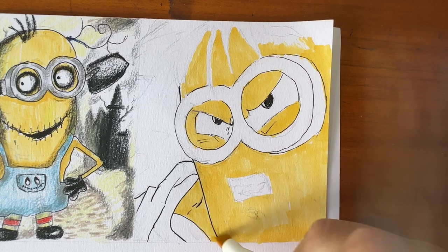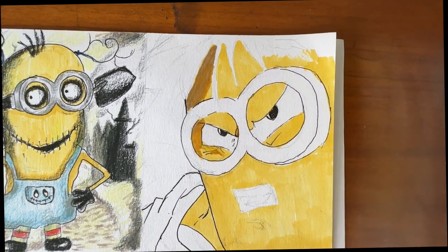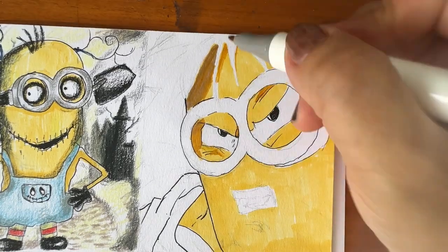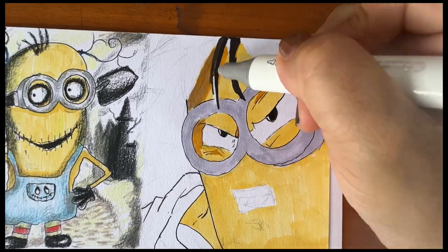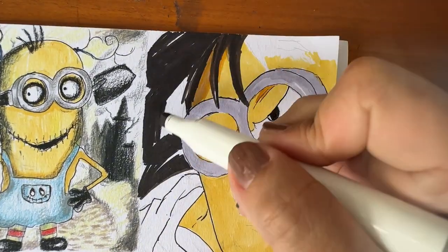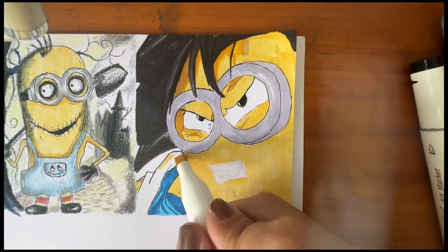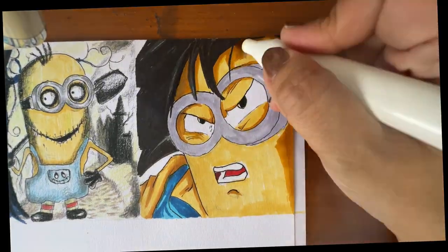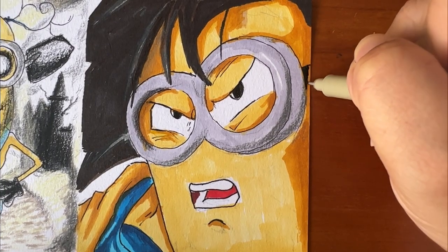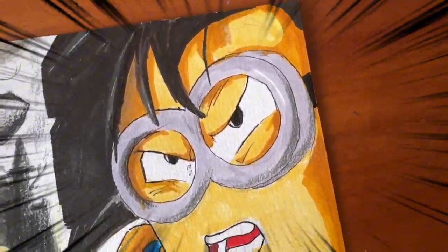Not forgetting the most important part — colouring. Adding shadows, mid-tones and highlights will really make a big difference in your drawing. I think this is the best I can do, and I'm trying to stay true to the medium's yellow and blue. This is the final result.